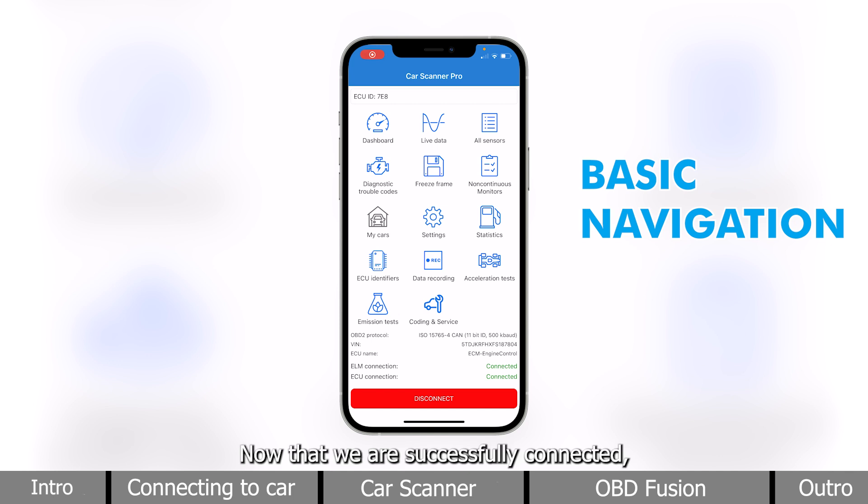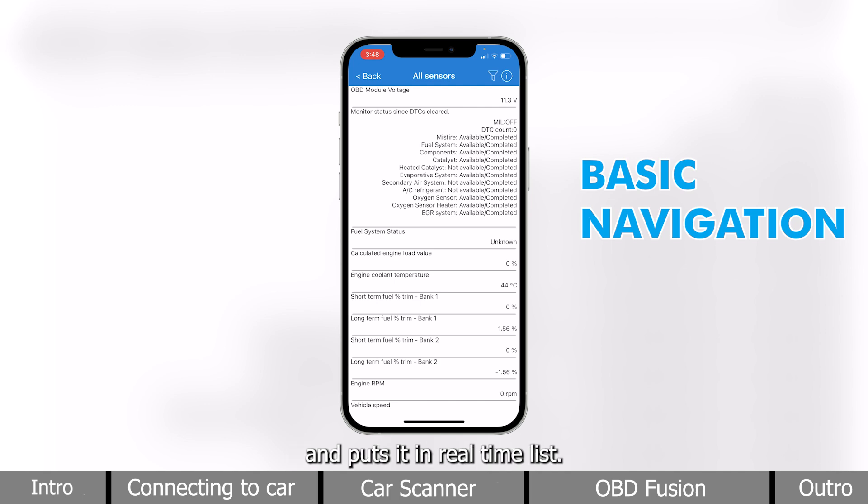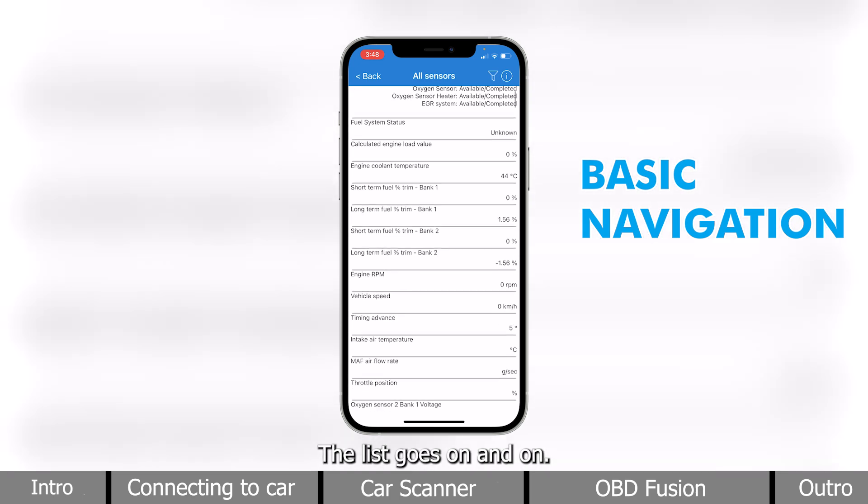Now that we are successfully connected, we can start reading vehicle data on the interface. You can see real-time data, fault codes, and other information. For example, we have all sensors on the top right, which captures all of your vehicle's information and puts it in a real-time list. The list goes on and on.